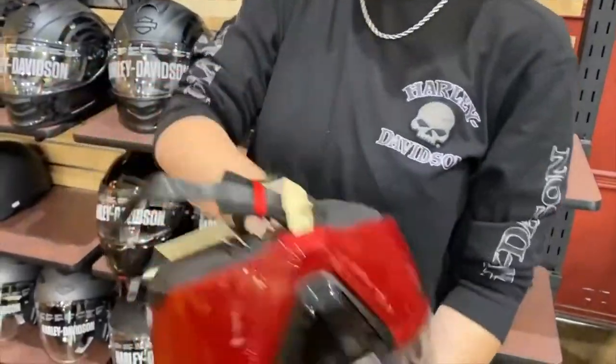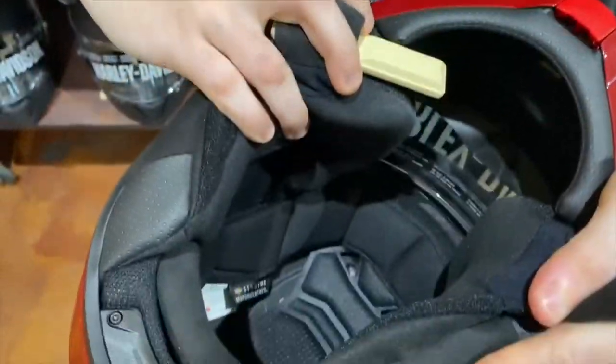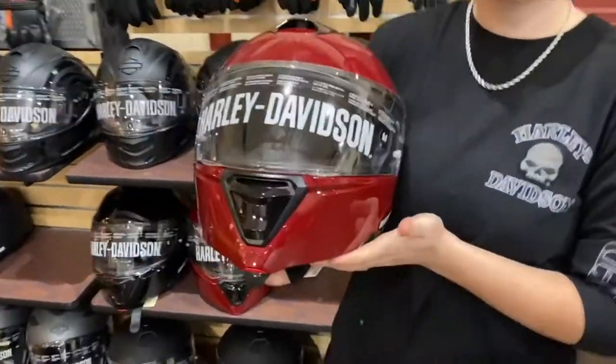Another cool thing is that it does have a lining in there, and it's a stay-cool lining, which is going to help keep it cool as well.